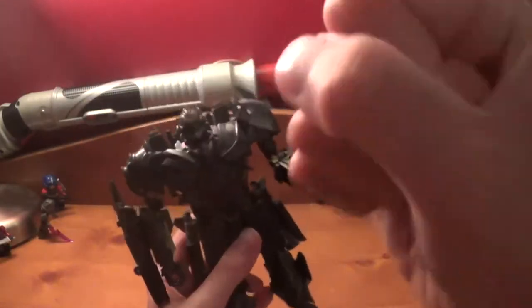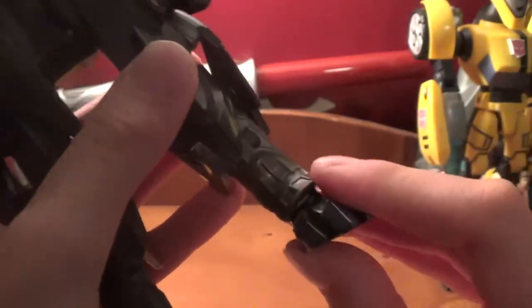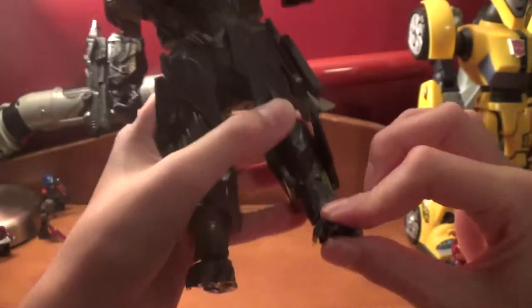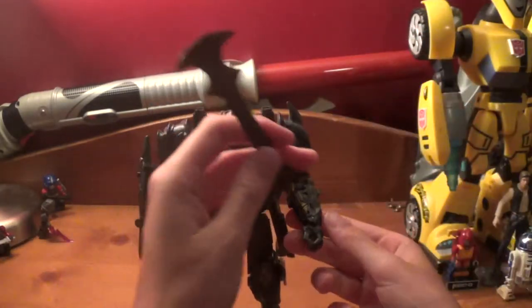And due to transformation you have this joint here - and yes! A movie toy with ankles! Full tiltage! Even though it's not even supposed to be there, it's just a transformation thing, but it's still amazing!